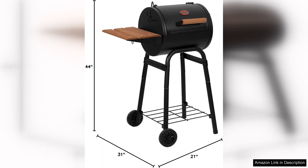Overall, the Char-Griller Patio Pro Charcoal Grill and Smoker is a fantastic option for those seeking a reliable and efficient grilling experience without taking up too much space. With its sturdy build, excellent heat retention, and versatility, it's a worthy investment for both novice and seasoned grillers alike. Enjoy flavorful, smoky dishes with this compact powerhouse.